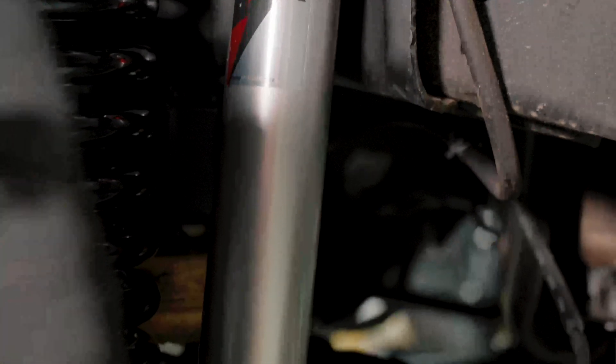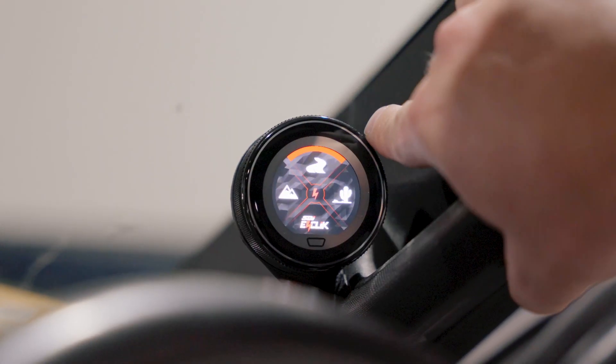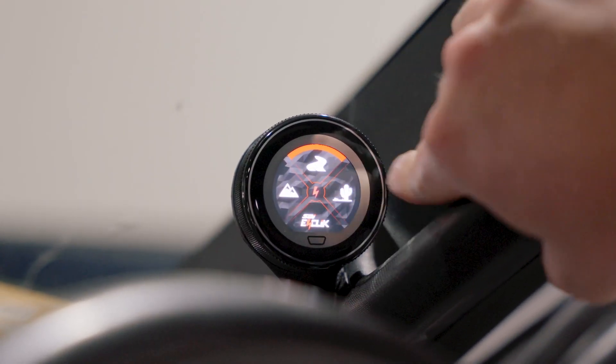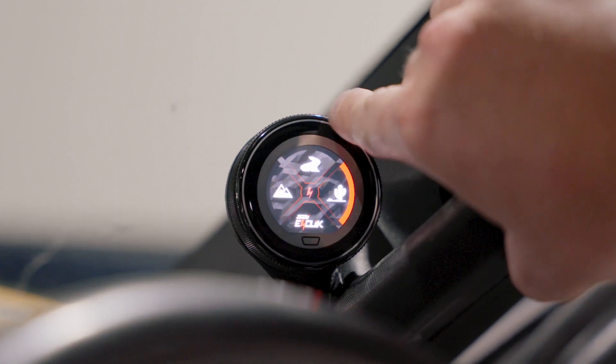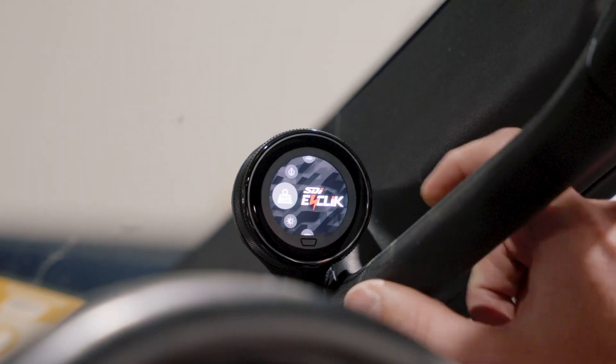It can adjust up to 100 times per second. You've got different modes that are in-cab control adjustable, being tarmac, off-road, sand, dirt, and a few different modes there, as well as adjusting the weight in the rear.